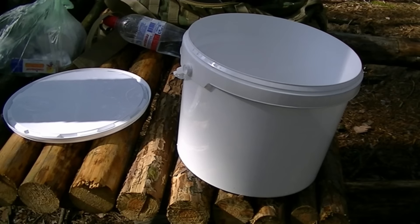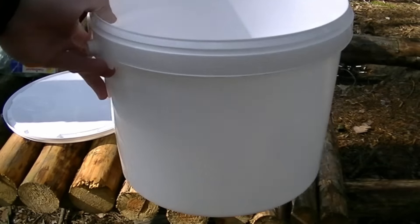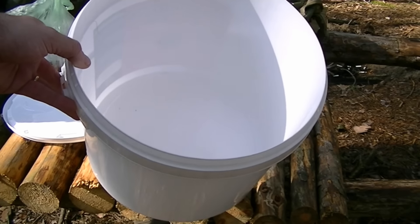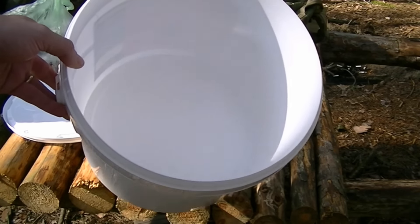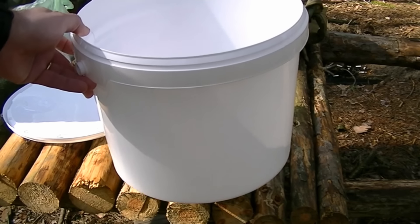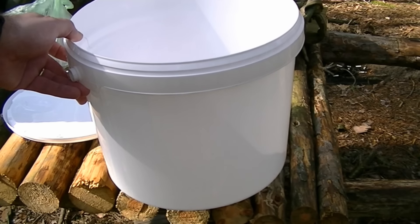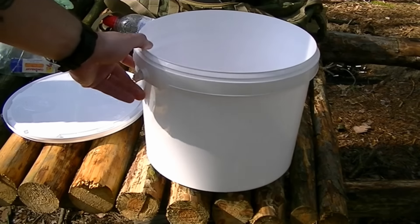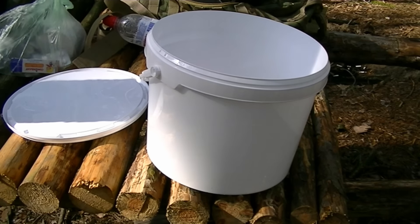My experiment is to bury this bucket with some gear that I had lying about, and I'm going to leave it buried for six months until September. Today is the 1st of April, and in six months I will come back, dig it out, and we'll spend the night in the forest using only the things that I've left in this bucket. Let's have a look at what I'm going to put in the bucket.